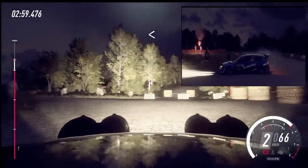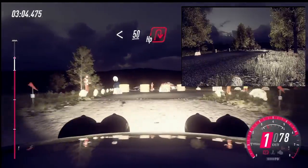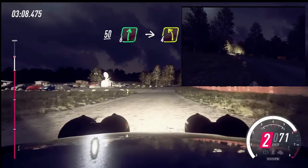Opens. 50, over crest. Turn, heavy right. 50. 6 right. Into turn, 4 left.